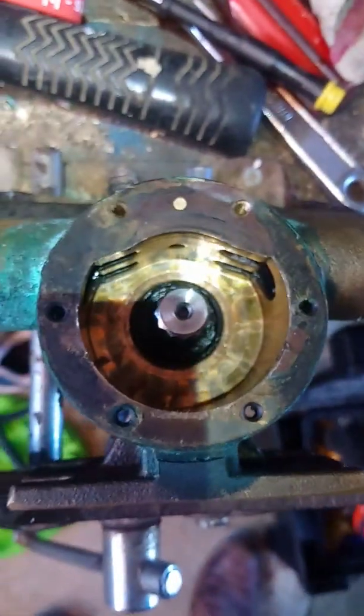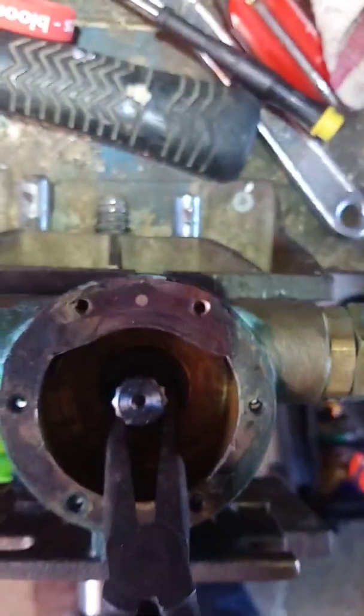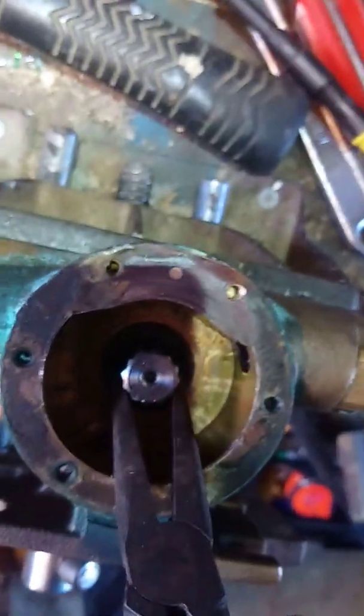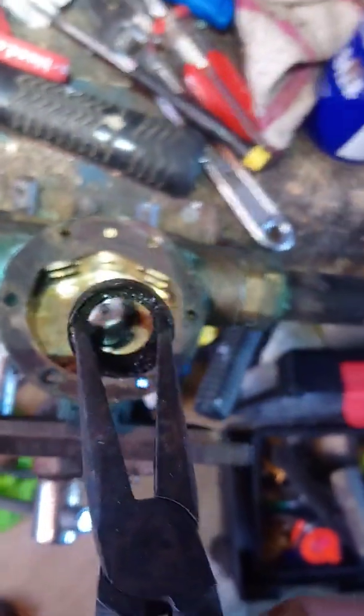These are the pliers I used. Simply get the pliers, push them outwards — opening up the pliers once they're inside the seal — and then you can pull that seal out.